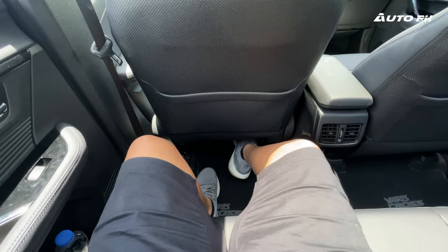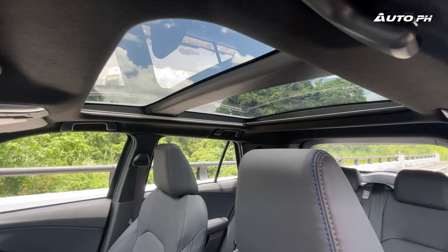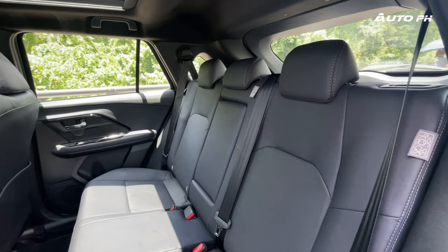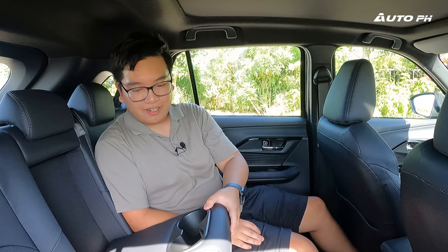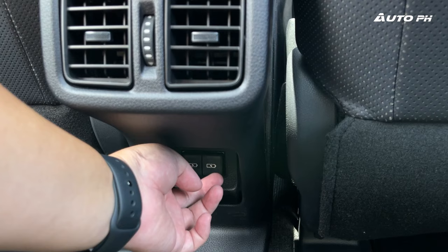In the back seat of the Yaris Cross, there's lots of space for a subcompact crossover. Foot room is very generous, and leg room and knee room are also really good. Head room is a bit lower due to the panoramic sunroof. There are still synthetic leather seats, a center armrest with two cup holders, two air con vents, and two USB-C ports at the back. Surprisingly, the door panel materials in the rear use the same soft-touch materials as the front — not hard-touch plastics as expected.